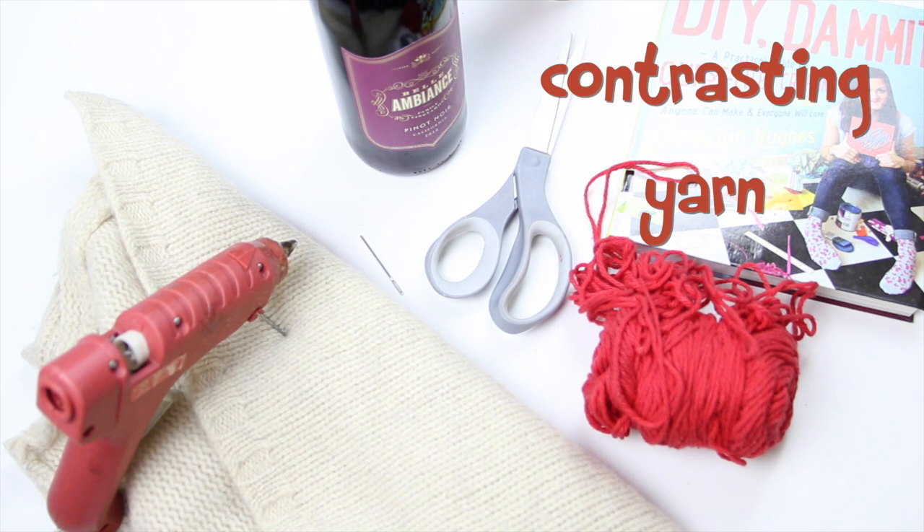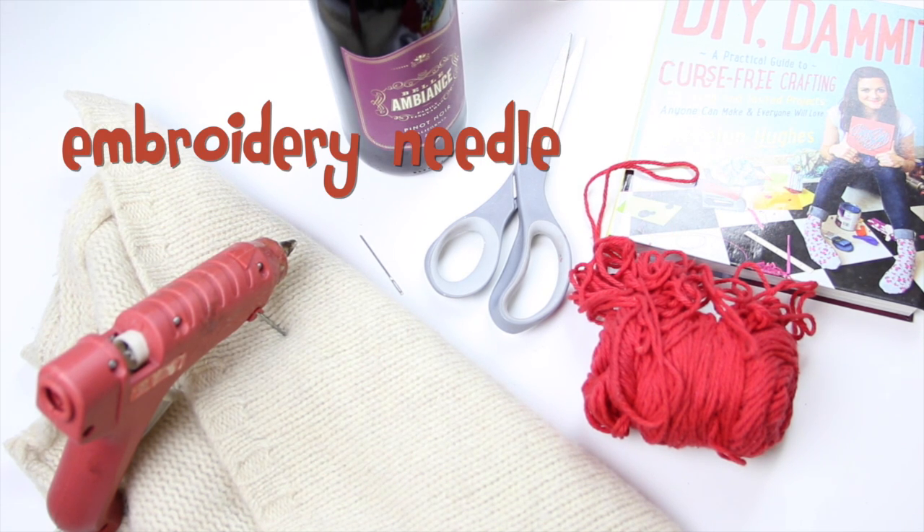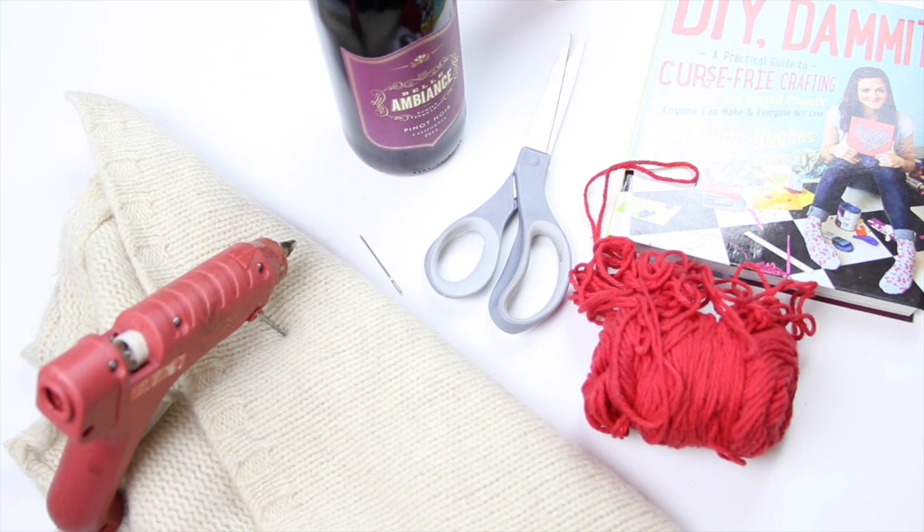Supplies you'll need for this craft are an old sweater, contrasting yarn, an embroidery needle, a glue gun, scissors, and the best part — wine.